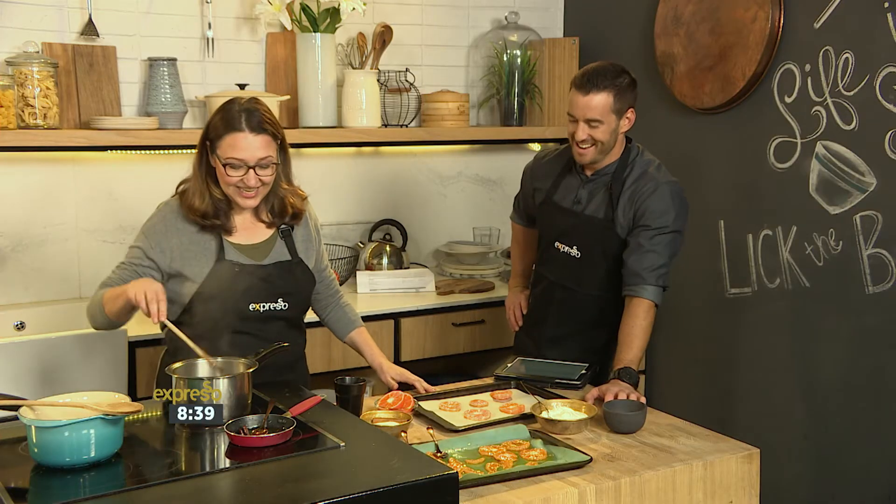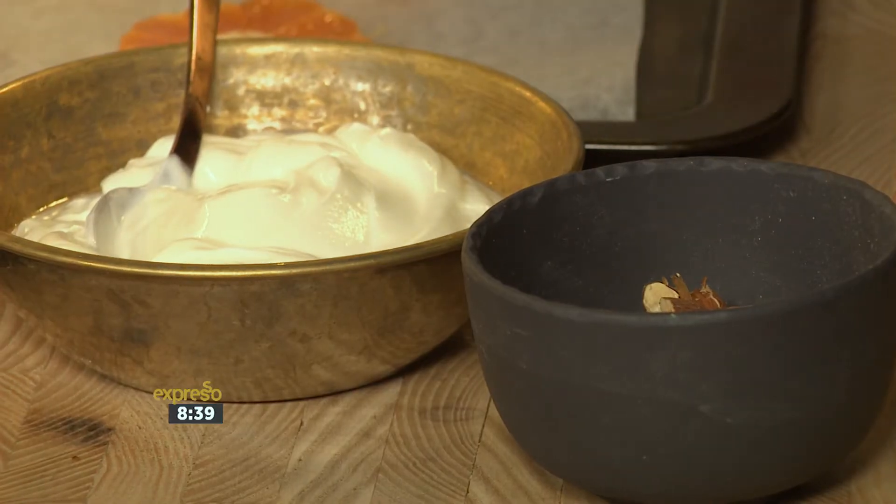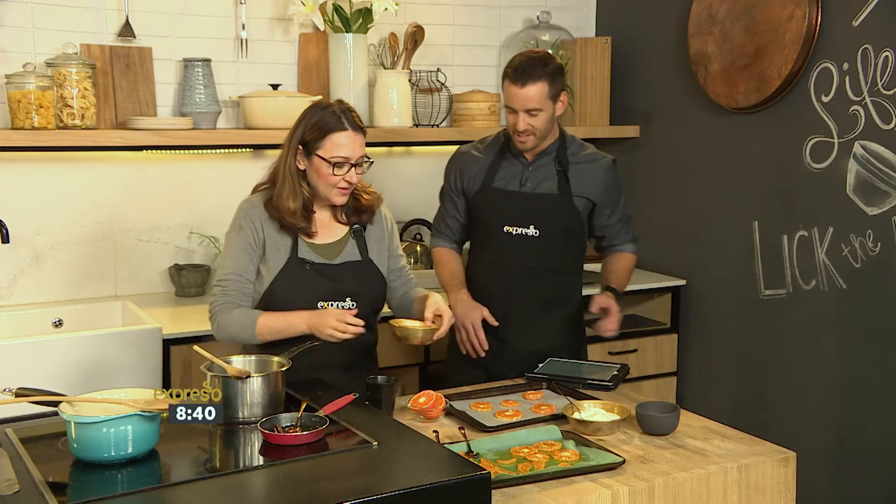You've taken citrus to another level today and I'm loving the textures involved as well. The almonds are going to add a little extra health, a little extra nutrition.